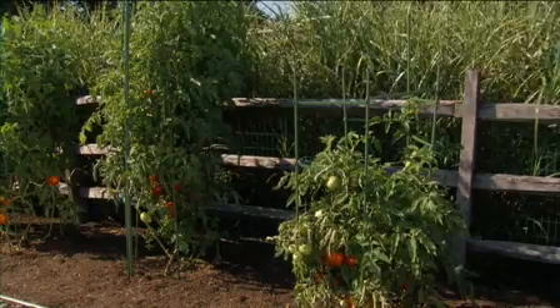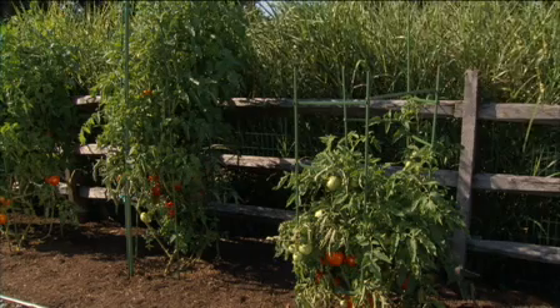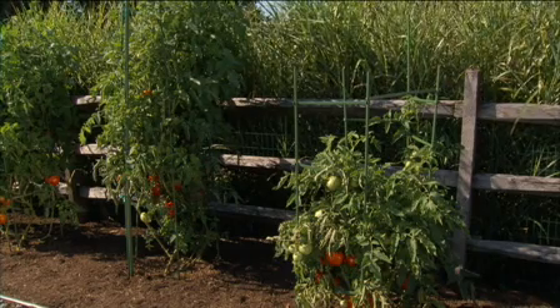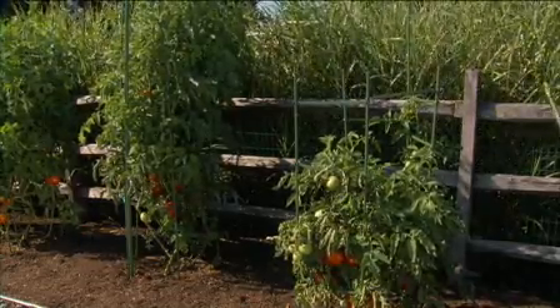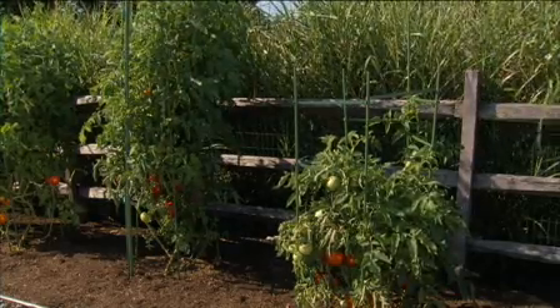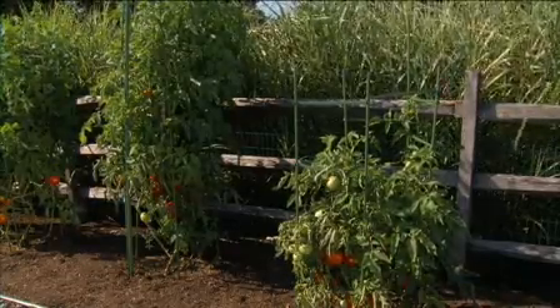Determinate tomatoes need no pruning other than removing all suckers below the first flower cluster to strengthen the main stem. Pruning won't positively benefit the fruit size or health of the plant, because determinate tomato plants mature and ripen all their fruit in a short time. Don't prune determinate tomato plants above the first flower cluster — you'll just be throwing away potential fruit.